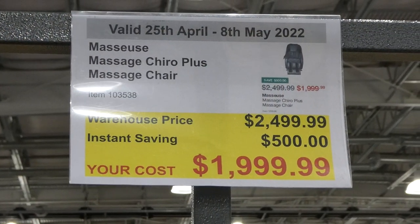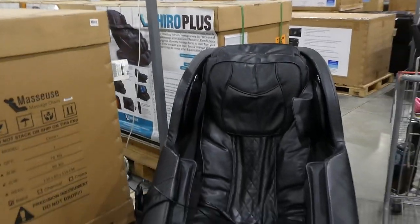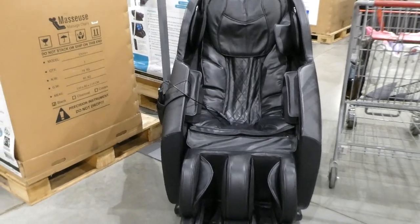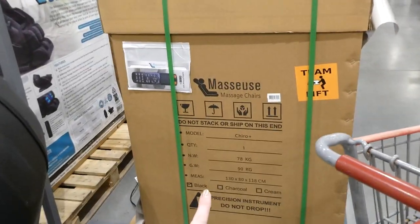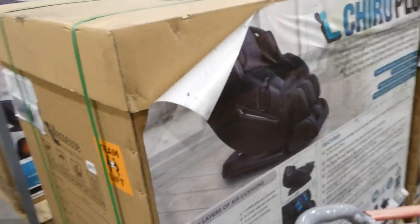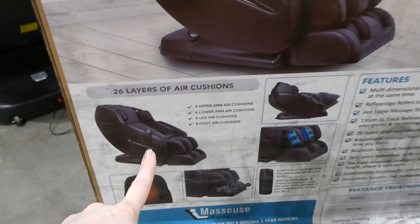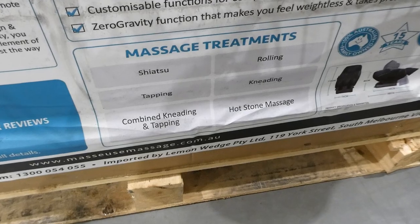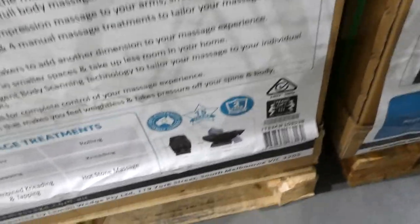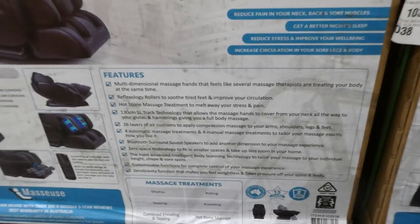The Masseuse Massage Cairo Plus Massage Chair is $500 off down to $2,000. It comes in black at this Costco location, though charcoal and cream are also available. It has four upper arm cushions, six lower arm cushions, eight leg air cushions, and eight foot air cushions with a remote. Massage modes include shiatsu, rolling, tapping, kneading, combined kneading and tapping, and hot stone. It has a two-year warranty and the company has over 15 years in business.